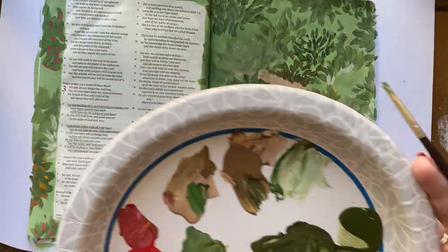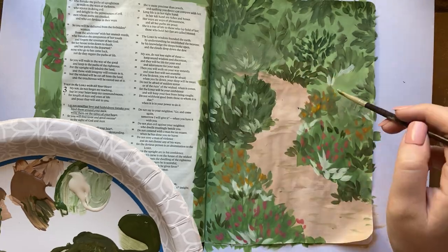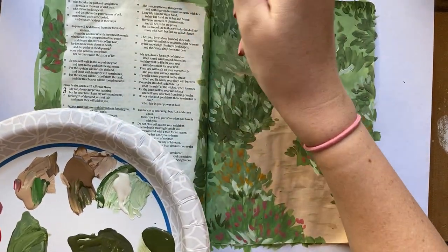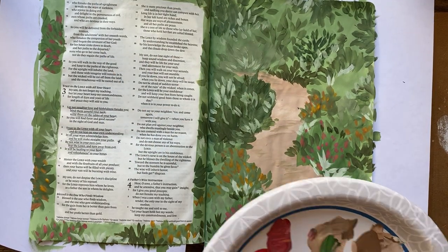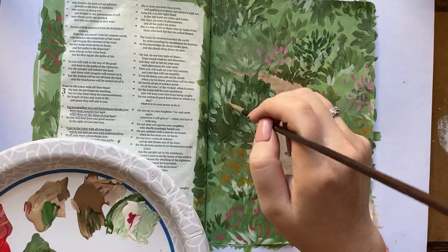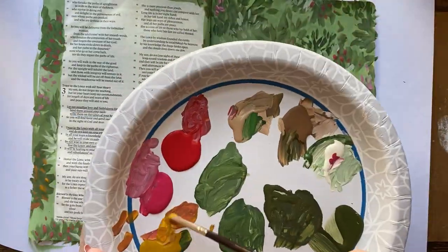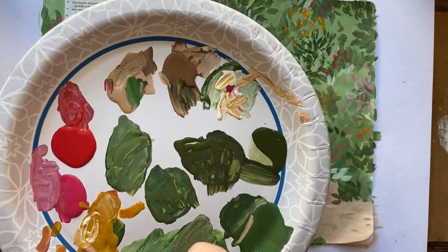So here I am continuing to add those bushes all around the page, at the top and the bottom. One thing to know is that if you wanted to make this even more realistic, you'd stick with what you were doing with the pathway: at the bottom, make the bushes bigger, and at the top where it's supposed to be farther away, make those bushes smaller. I didn't really do that here — I'm not a professional artist, I'm just a Bible journaler. I just felt like getting the paint on there, and I feel like it still looks really pretty. I don't need it to be super realistic to have a really pretty page. So I'm continuing to add some more of those little flowers, with some open spaces so it doesn't look crazy busy. It still is kind of a busy page, but I kind of love it — it does definitely look overgrown.